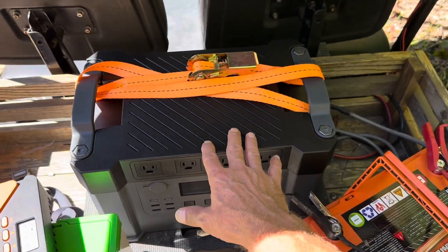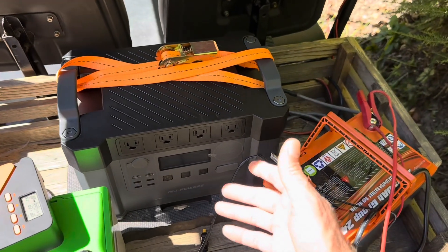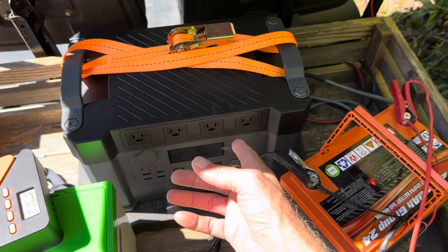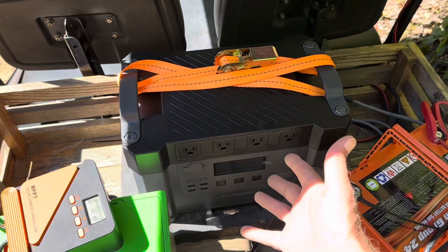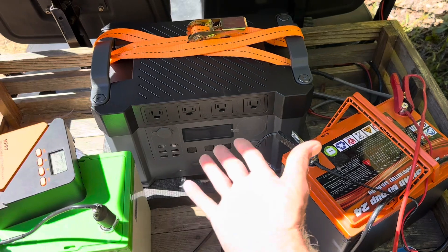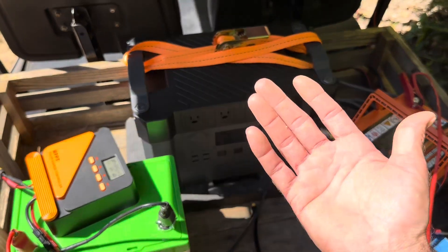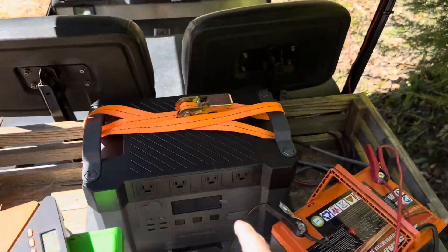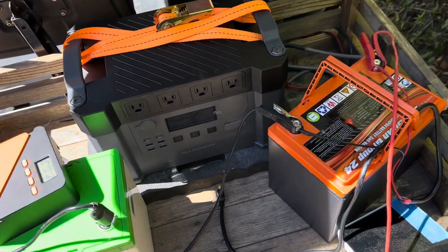This unit only weighs about 28 pounds, whereas that other setup weighed 55 pounds or so and was about 80% efficient. This one is getting about 88 to 90% efficient out of the battery, so I'm getting more portable power at a lighter weight. I use it to pump water out of the well, charge e-bikes, and when the golf cart batteries are full I use the six-panel on top and plug into that.